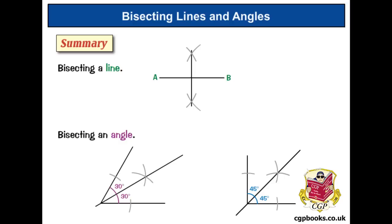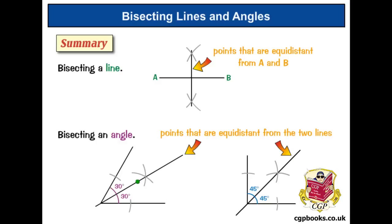Sometimes you might get asked to draw a line showing all the points equidistant from either some points or some lines — equidistant just means the same distance. These bisectors are exactly that. For points A and B, all the points equidistant from both lie on the bisector line — for example, a point on that line is the same distance to A as it is to B. If you need all points equidistant from two lines, the angle bisector is what you want. Right, I'm off to bisect a cheesecake.